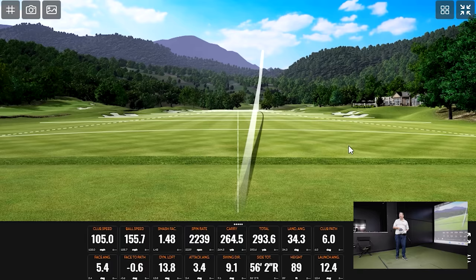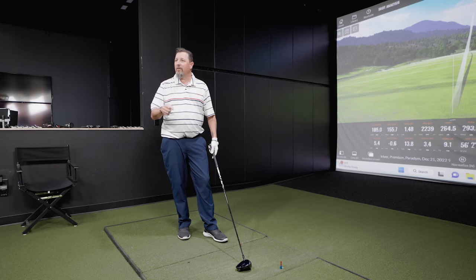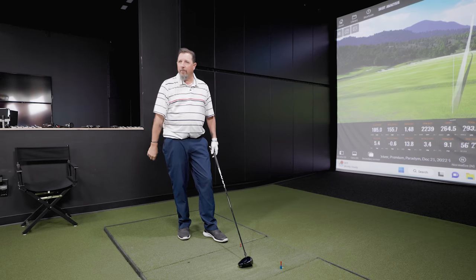105 miles an hour — I've got a little more in me somewhere. But from a feel standpoint, it definitely feels fast. Ball speeds of 148 and 149. I mean, it's not 150, but that's not bad. And that's what we want in drivers — something that feels like the ball is really going to jump off.